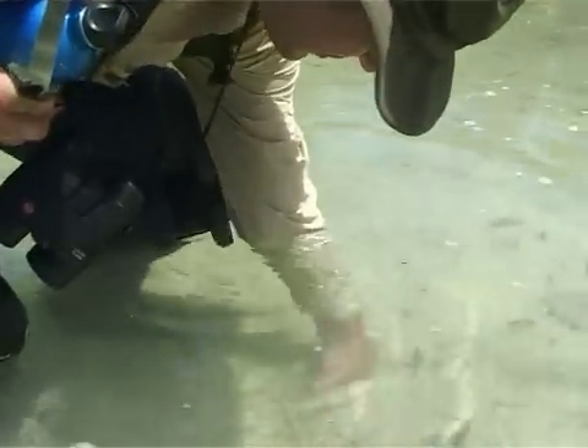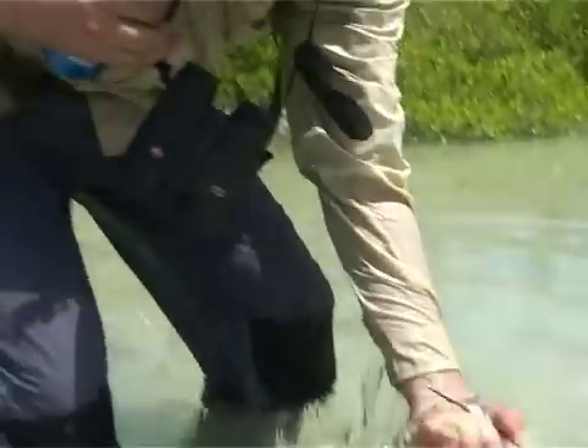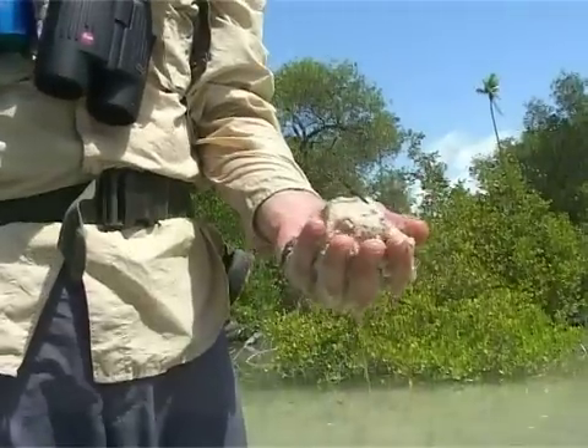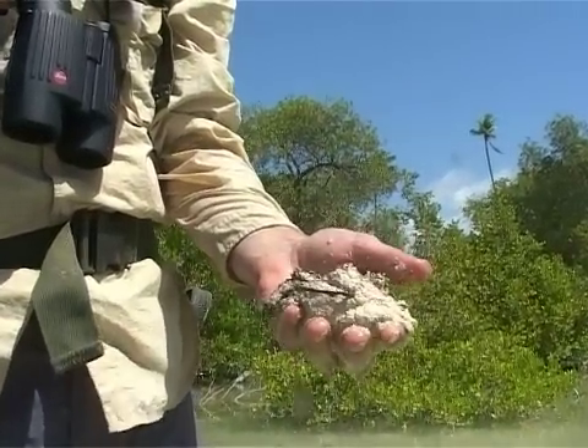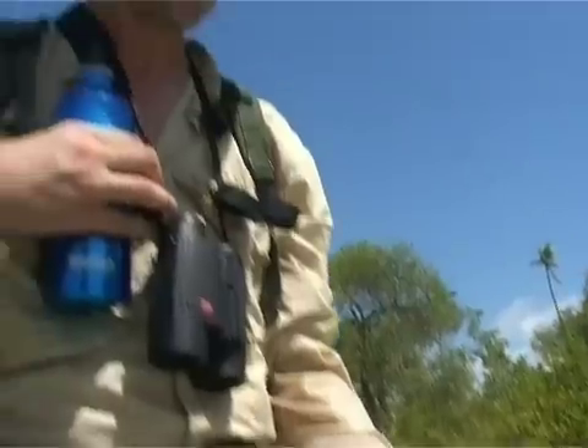Pneumatophores allow the tree to breathe over more of the tidal cycle so they can get oxygen to the roots. The roots themselves are down in really anoxic, smelly mud — you can see it's full of vegetable material, so there's no oxygen in there at all. To get past that lack of oxygen, these trees have hollow pneumatophores running along the roots.